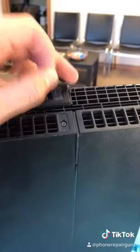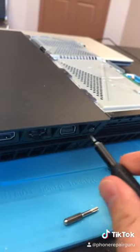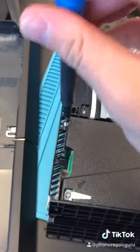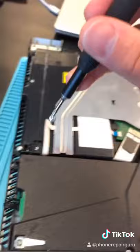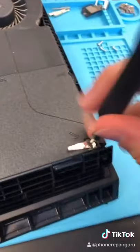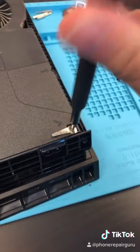We're gonna be cleaning a PS4. Peel these off, unscrew, remove. My allergies are gonna go crazy. This is actually my PS4 — I was playing Warzone last night and my PS4 froze while I was trying to kill someone, so I'm pretty mad about that. That's why we're cleaning it. I've never done this before, so this will be interesting, but you can already tell this is gonna be messy.